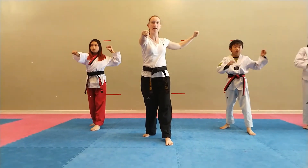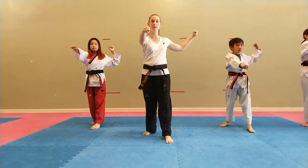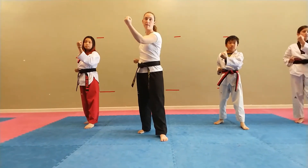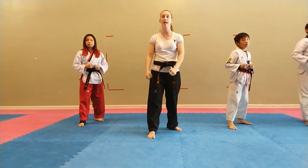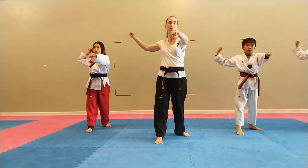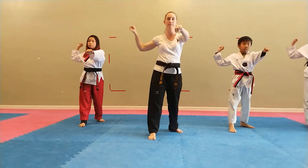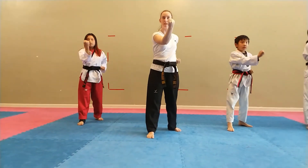Bring it back. Set! Hey! Bring it back. Neck! Hey! Make sure you're keeping your arm and your hand way far away from your body. Switch your feet. Hey! Hands ready for out to in block. Go! Hey! Bring it back. Set! Hey! Bring it back. Neck! Hey! And puddle.